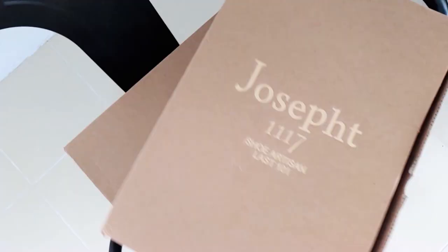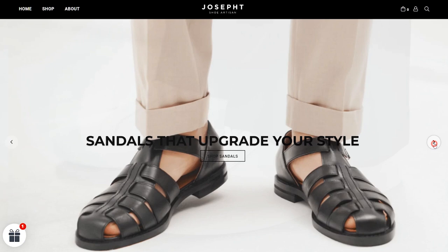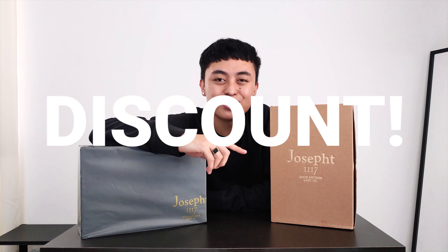What I have here are two shoes from Joseph Shoe Artisan. It is a Korean brand and they ship internationally, so if you ever like these shoes along the way, you can purchase them. I also have a special discount code for you, so be sure to watch until the end of this video.